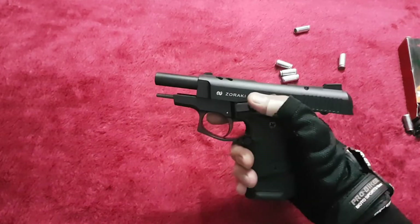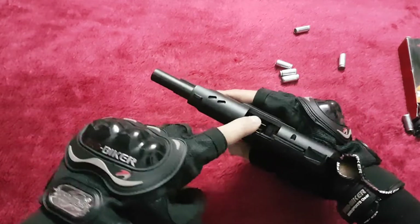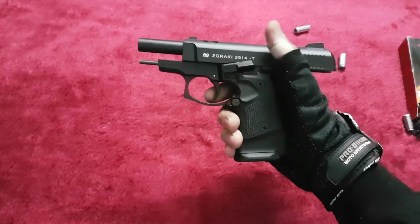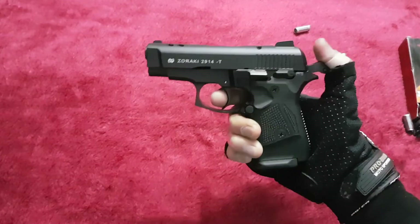As you heard, it has a very nice metallic sound. The magazine is now empty and the slide has been locked back. In order to release the slide, you just have to push it downwards like this — now it's cocked.